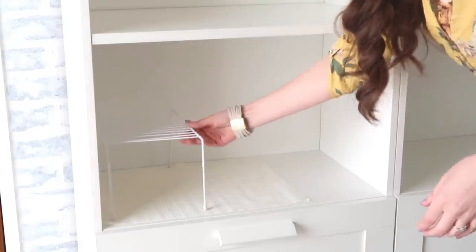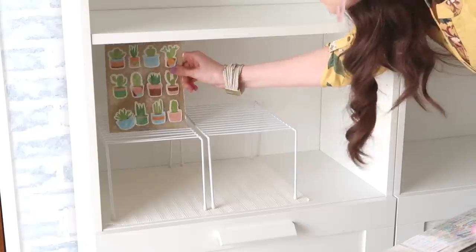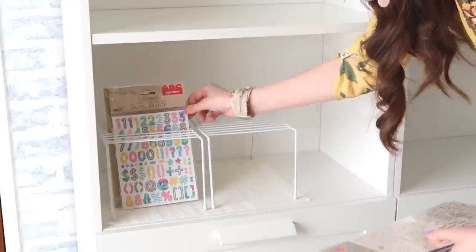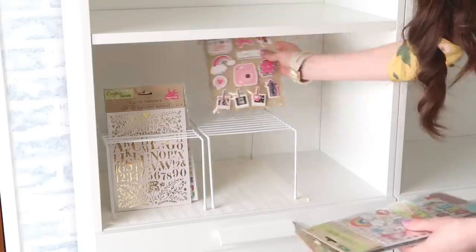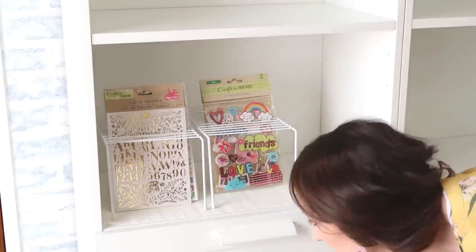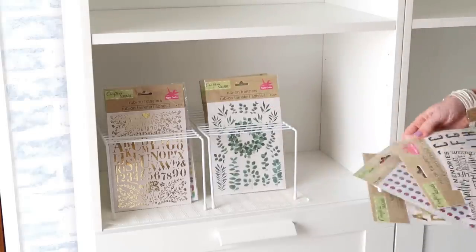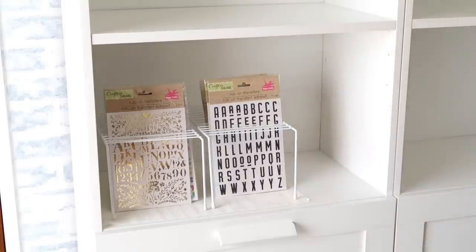I'm just sitting those wire shelves right on top of the shelf liner and using this as storage for my Dollar Tree stickers. They have some adorable paper crafting supplies at Dollar Tree too. You can also take this idea and use it in your kitchen for things like soup packets or seasoning packets.